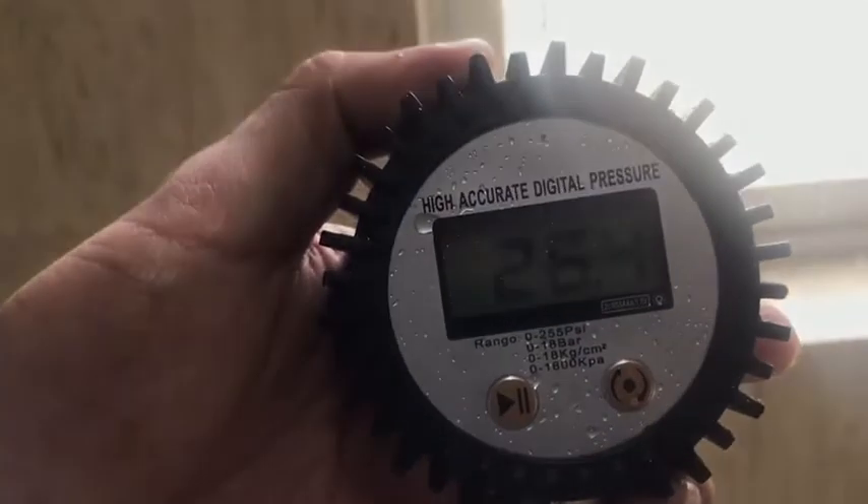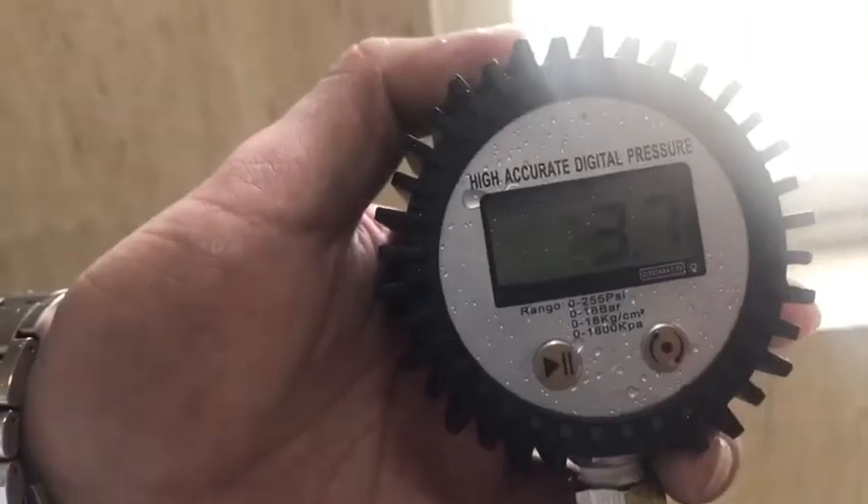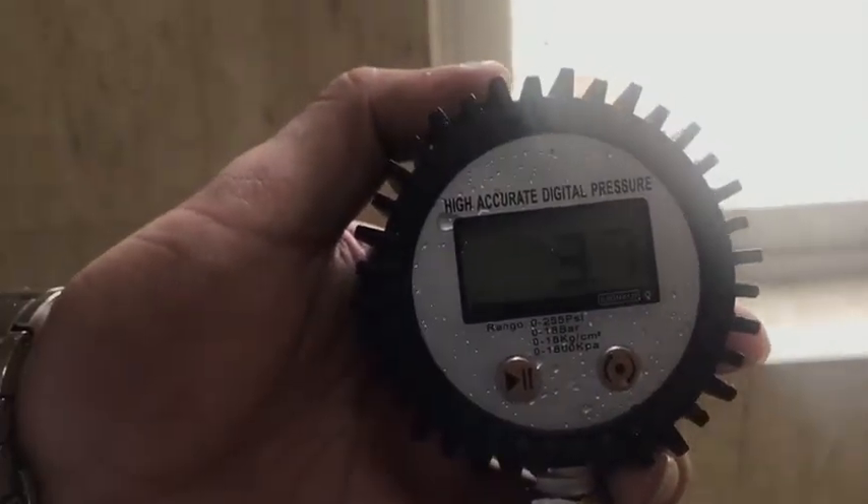So now we'll turn the pump off and just go with the tap pressure. Now we're on tap pressure only. We have 25 psi as the tap pressure. Operating pressure is just 3.7 psi. 12-inch brush, every jet open.